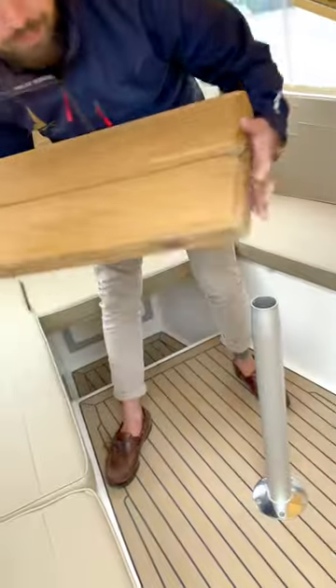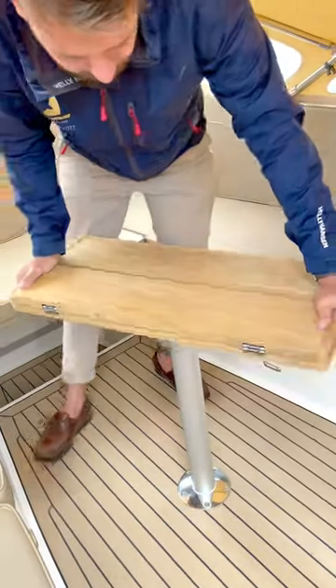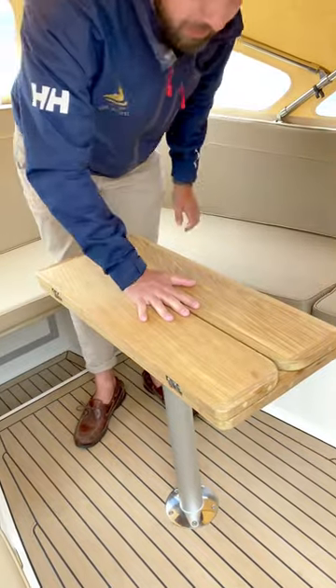Then using the table, put the table on and give it a twist as well, round to the right. That should be nice and firm now.